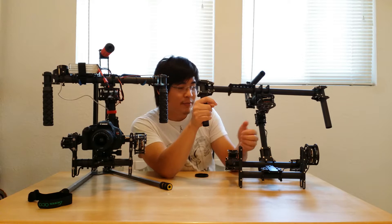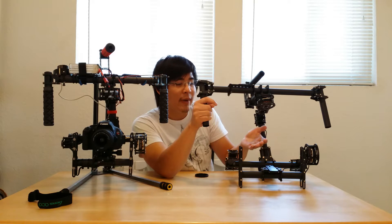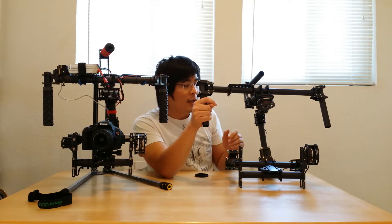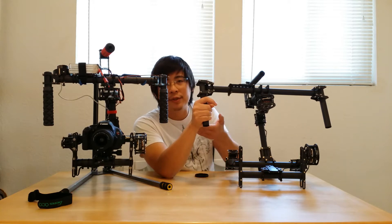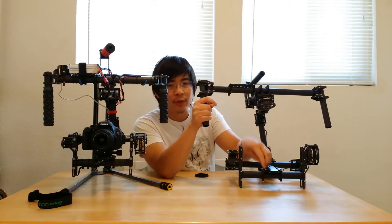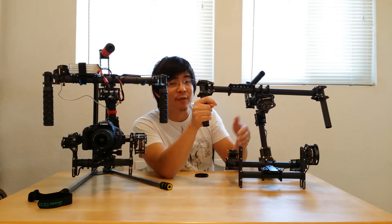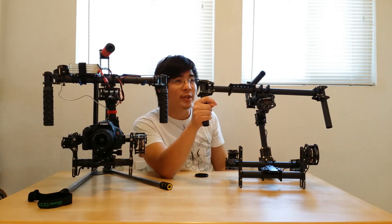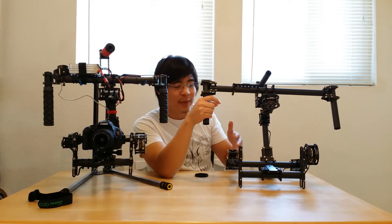You can fit a Red Epic or a Blackmagic on here — it's fully adjustable. A lot of gimbals out there can't fit different cameras, so if you have a 5D, a Blackmagic, or even an Epic, you can't grow into it because you're stuck using DSLRs. With this one, you can use all types of setups, even an FS700 if you have one — great for slow motion and various types of shooting.